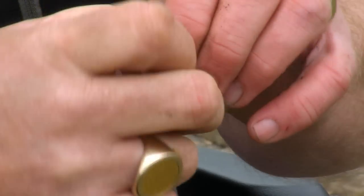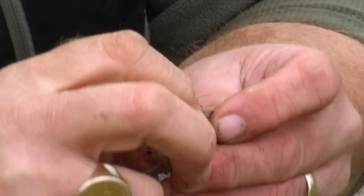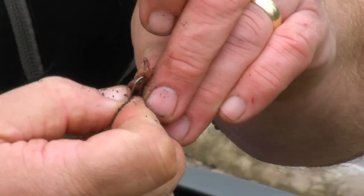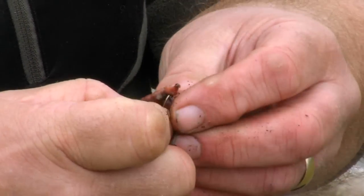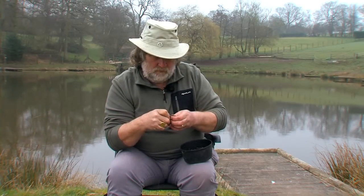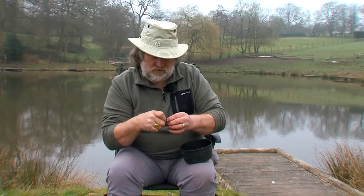Then here's the clever bit: just pinch the head off. Then put that head piece on the hook again. So what you've got is two pieces of worm on the bend of the hook, with all the juices.